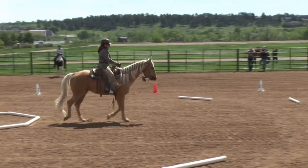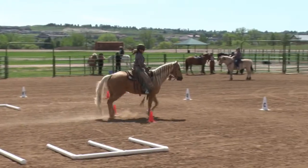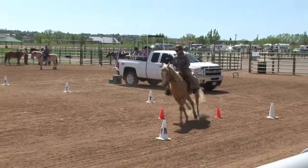At C, turn right. At M, 10m circle right, working walk through ground pole.